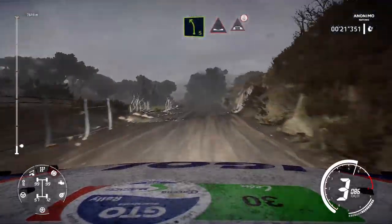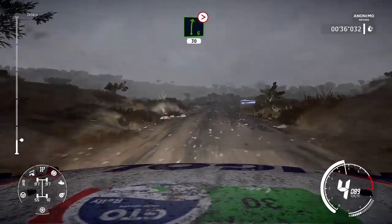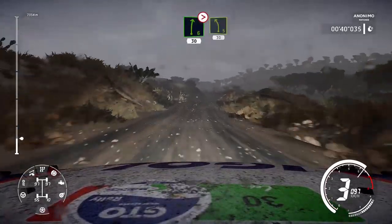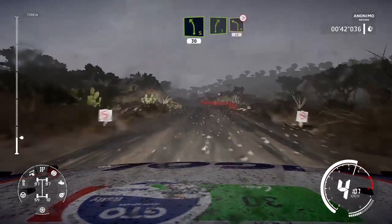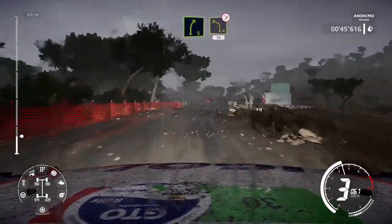Left 5 into dip, and bridge, over crest, and right 5 into left 3, don't cut, and flat left over crest. Into right 6, tightens 4. 30.